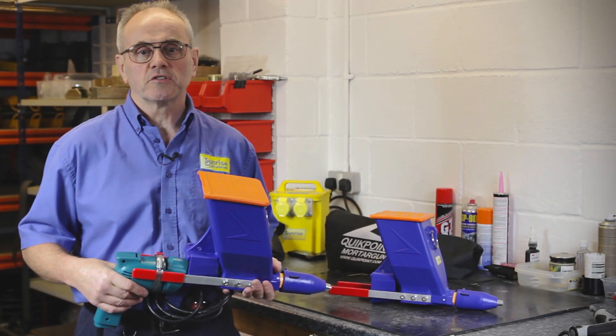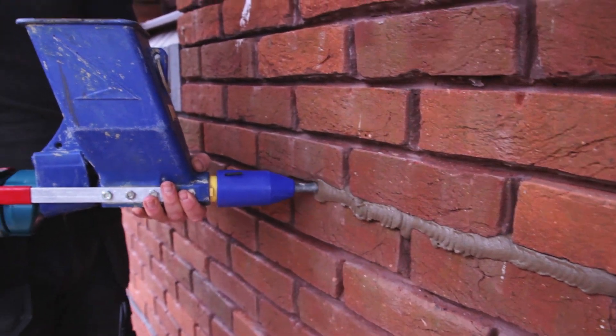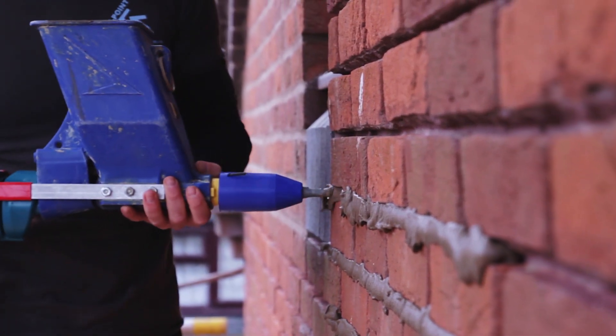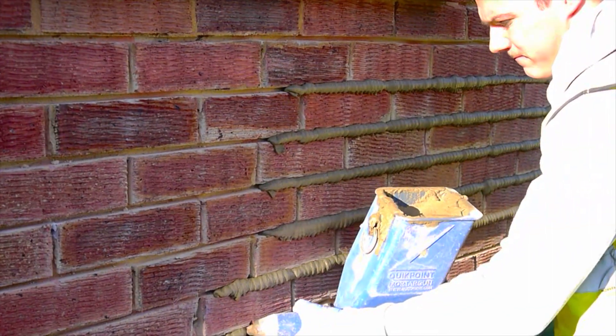QuickPoint is an easy to use mortar delivery system for repointing brickwork, stonework, brick slips and small areas of paving. It's suitable for all skill levels including DIY, requires minimal physical effort and is considerably faster than grout guns or trialling.